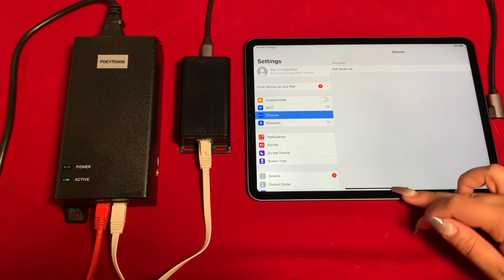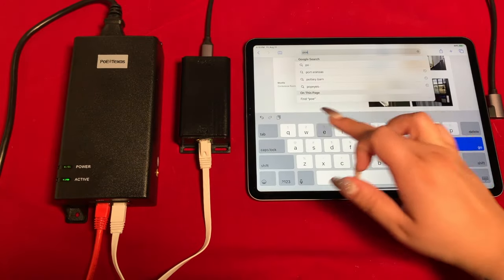If we navigate to settings, you'll see that Ethernet is showing as the data source on the tablet.